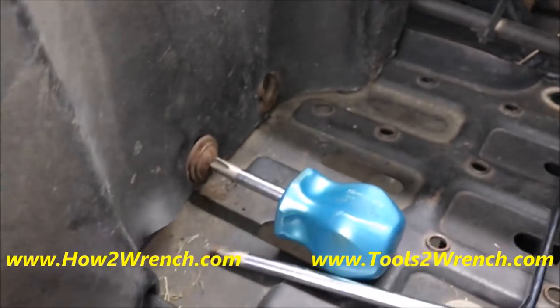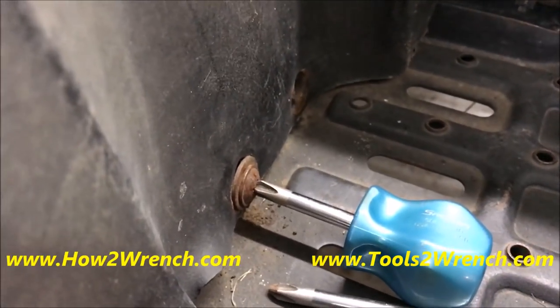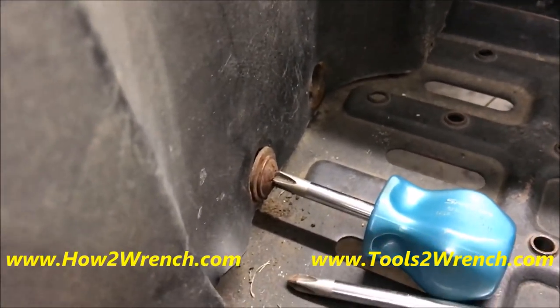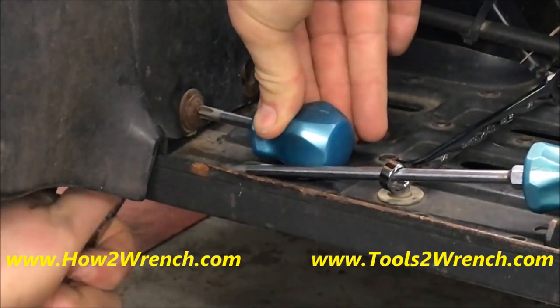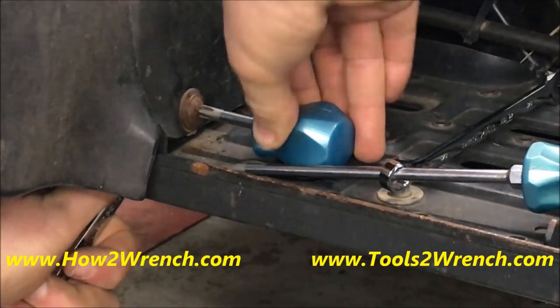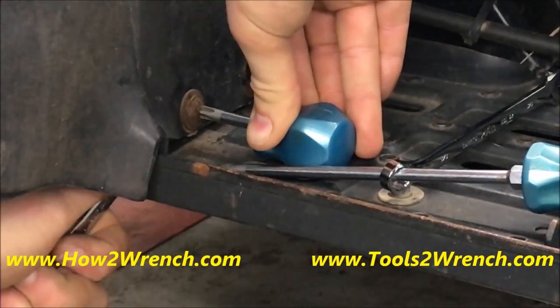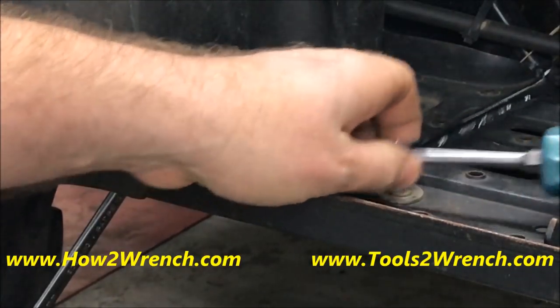So typically you put your screwdriver in there. I grabbed this stubby first, and when I grabbed the wrench on here, this whole thing wants to turn. It's so seized, so rusted, that I cannot get it off. When I grab onto the wrench it's just wanting to turn the whole screwdriver as well — I cannot get enough grip, even if I really force down on it.